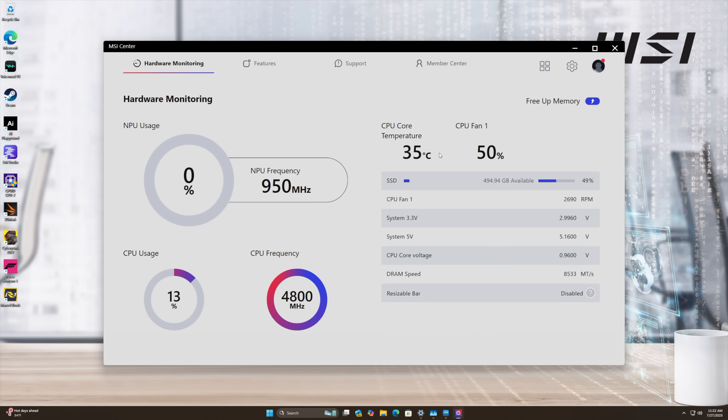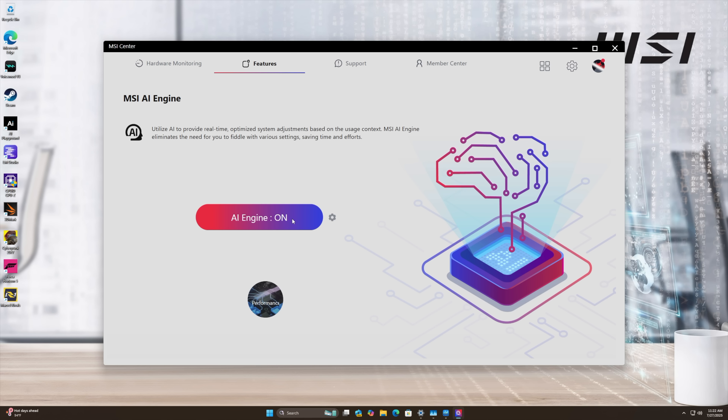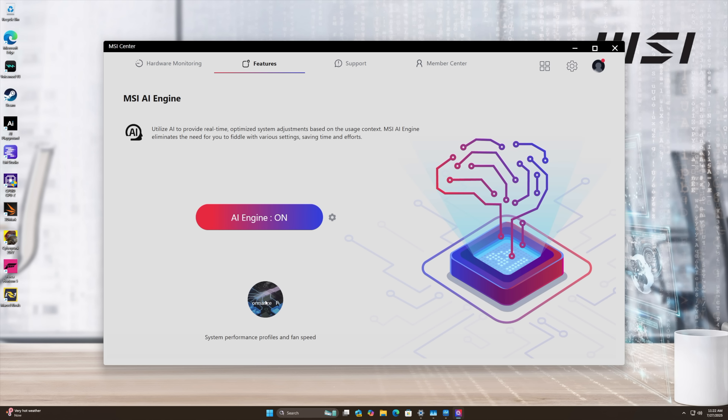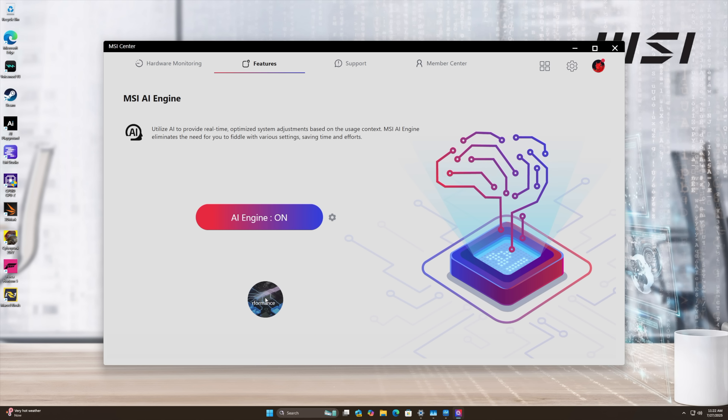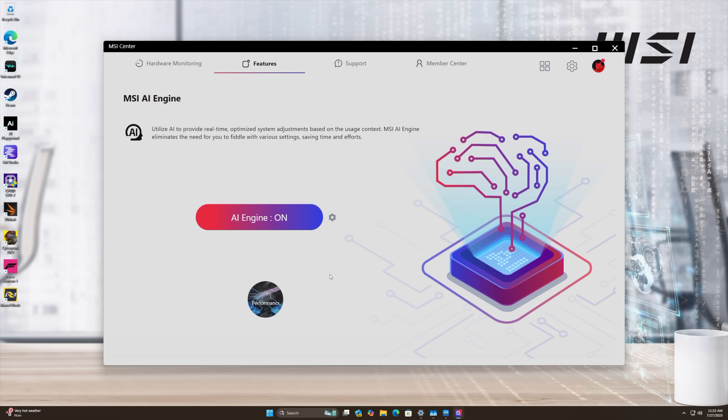Another thing we have access to on these QB NUCs is MSI Center. The hardware monitor gives a rundown of everything going on with the PC. There's also a User Scenario, MSI Recovery, Cooling Wizard, and MSI AI Engine. The AI Engine uses AI to detect what you're doing — so in gaming mode it'll automatically switch to performance, while during web browsing or video playback it dials back. I just leave it on because it optimizes performance depending on what you're doing at any given time.